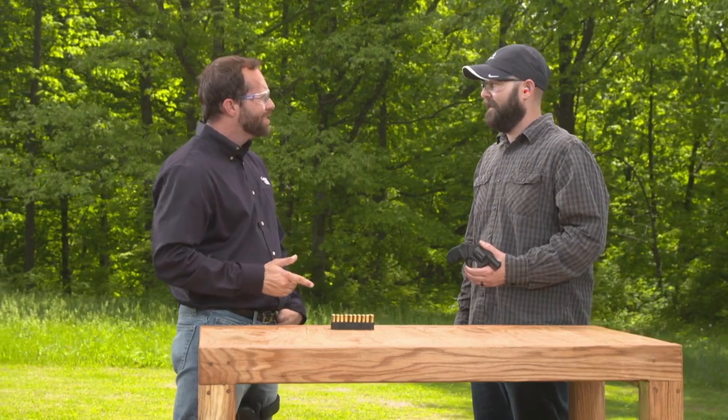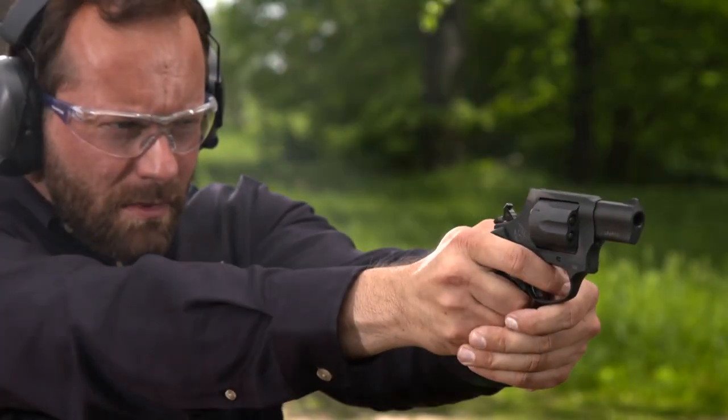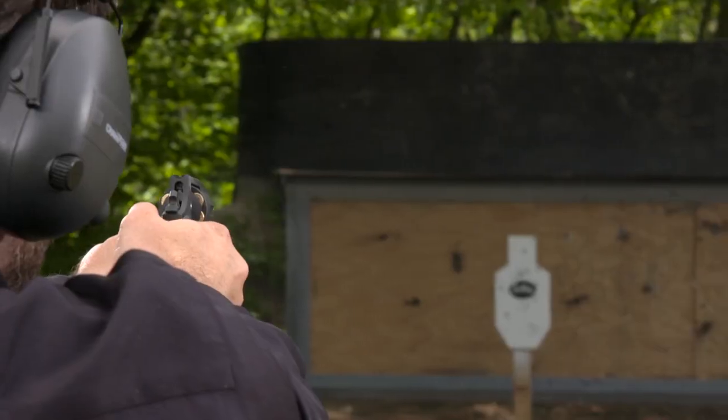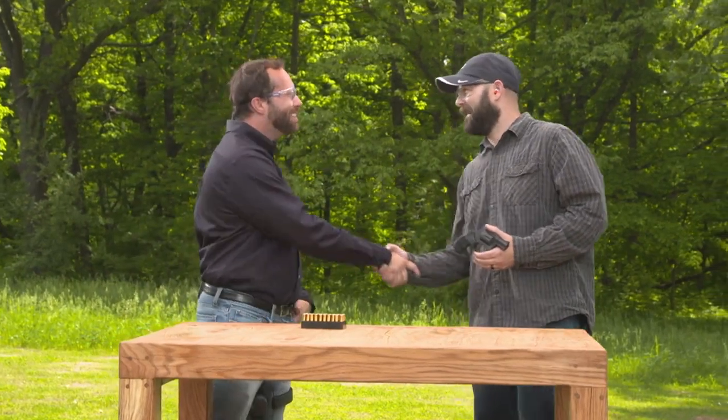Is this a single or double action? You can shoot this double action, and when you're at the range practicing your accuracy, you can shoot single action by pulling back the hammer. This has been a very fun and comfortable pistol to shoot. I've really enjoyed it, and I look forward to shooting some more with it. Thanks so much, Jacob, for coming out and talking to me.